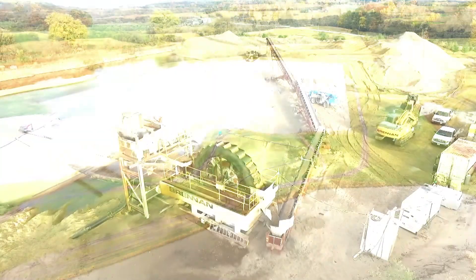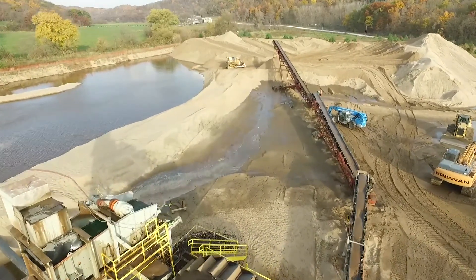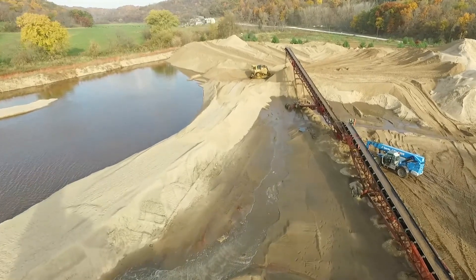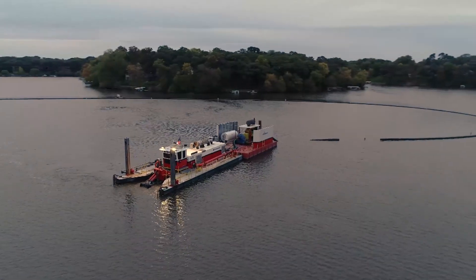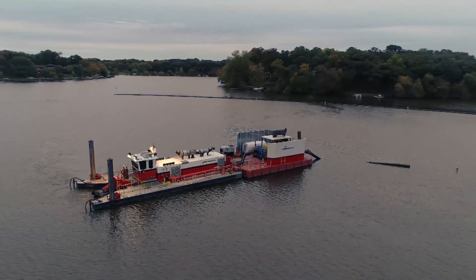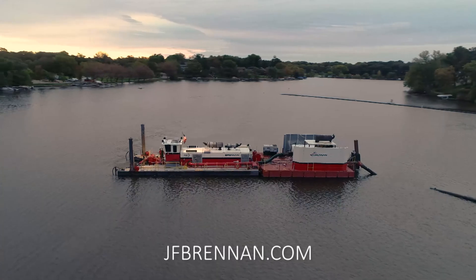Depending on the material type and the overall goals of your project, a combination of these dewatering processes might be utilized to design the perfect solution for your project. By committing to detailed planning, stringent data collection and quality work will ensure your project with Brennan is a success. For details and additional information on our company, please visit jfbrennan.com.